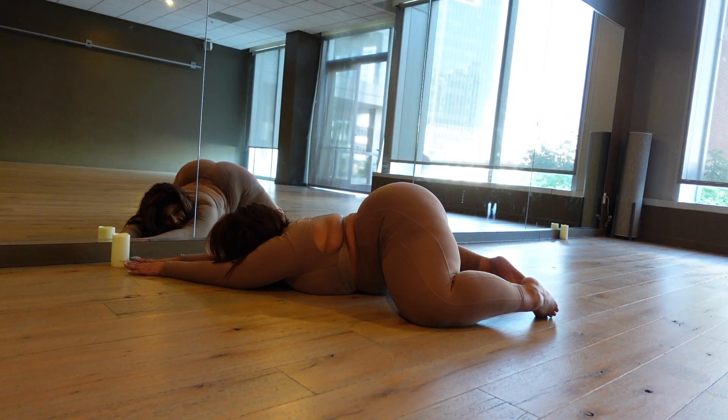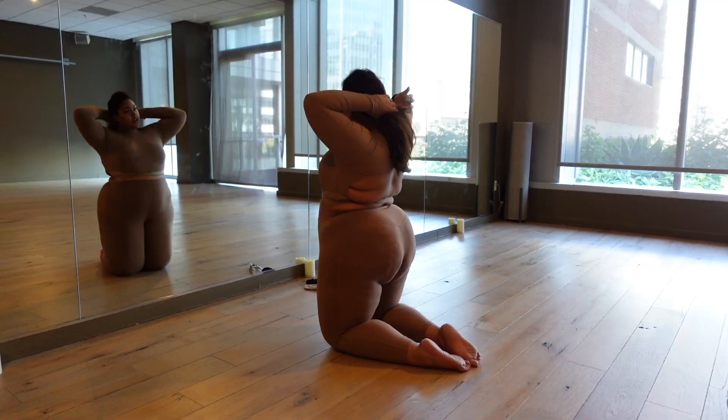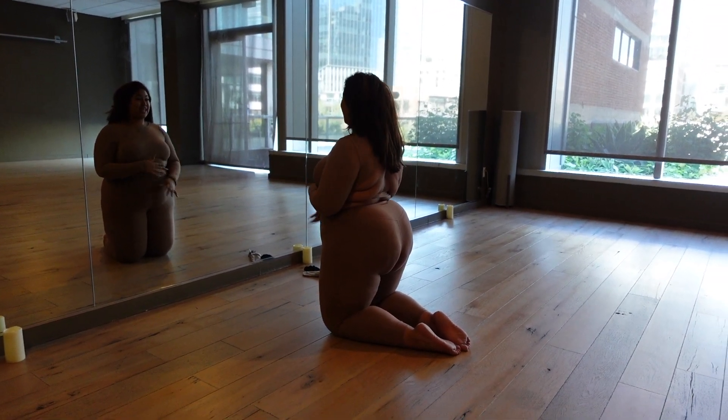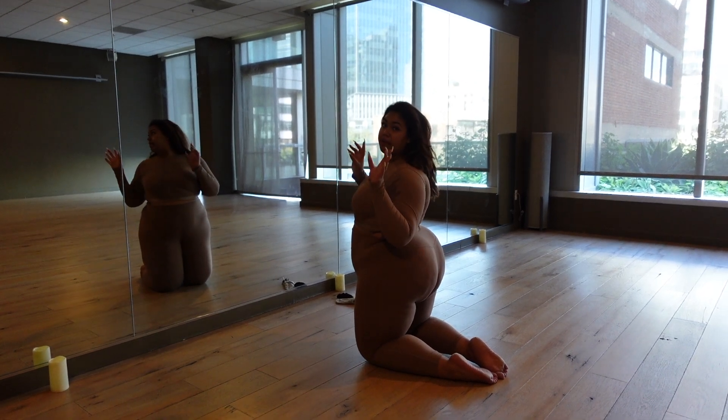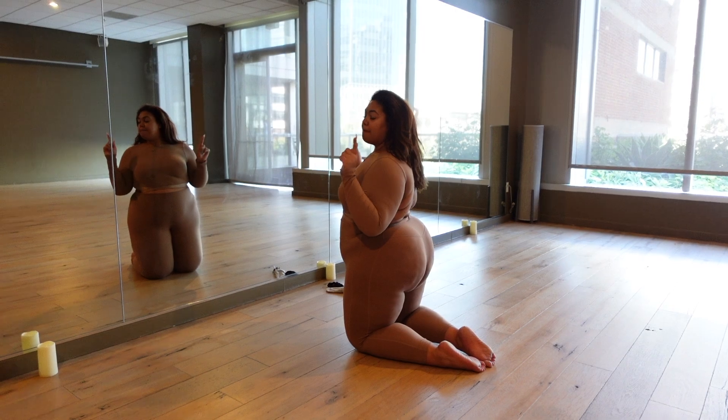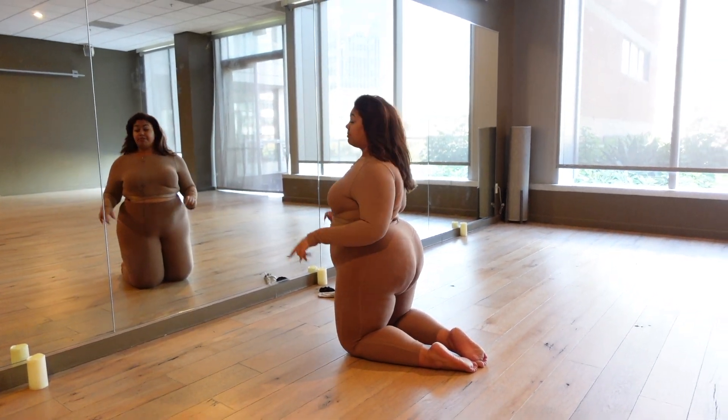You want to stay as centered as you can without sliding forward. Middle splits — if you guys know me, I can do splits on both my right and my left side, but I cannot do a middle split to save my life. If you want to see my road to doing a middle split, stay tuned because there's going to be a separate video on that. But let's try my split right here, right now.